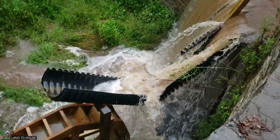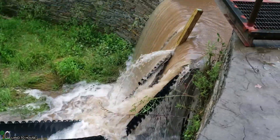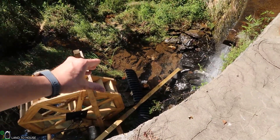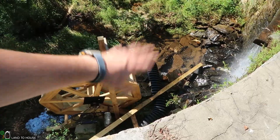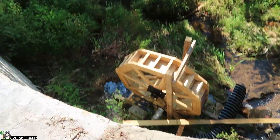Needless to say, I think that design did not work very well. So much water was pouring down that trough or that half pipe that it just folded it like a taco, and then when the water stopped it released pressure and the whole thing just fell down.